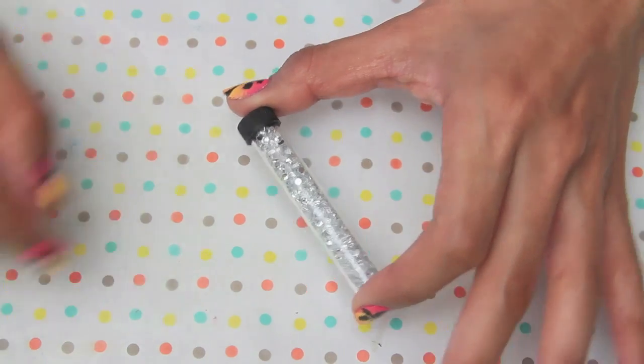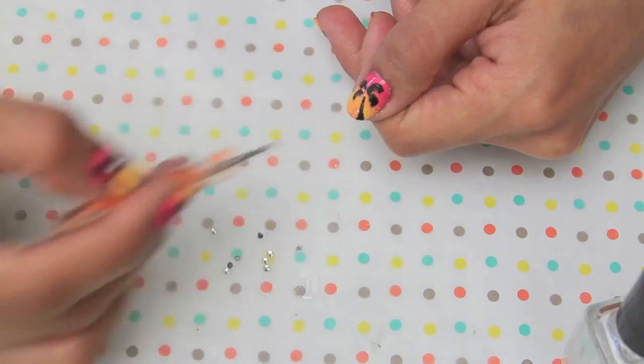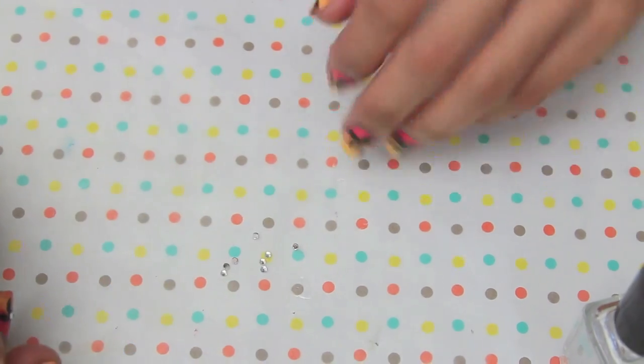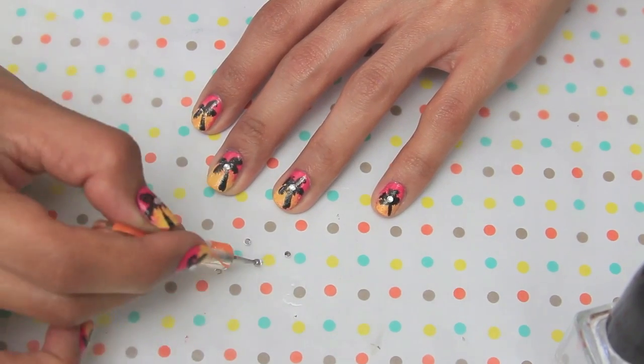Now I'm taking the studs from the I Heart Nail Art studs kit — just one in each nail. I'm also taking the top coat, placing a little bit on the paper, and then using the dotting tool to place one of the gems in the center of the leaves of the palm tree. This is just going to give more dimension and I think it looks a lot cuter.